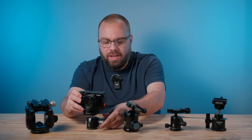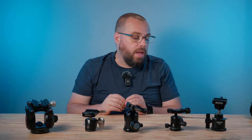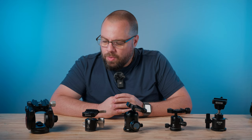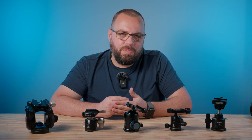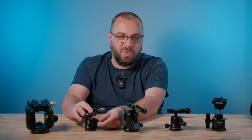What I learned was I want to be able to make easy, small adjustments to my composition. You might think that points to a geared head, and I did consider that for a bit — but they had their own problems. A lot of them are quite big and bulky, and I still wanted the ability to make some quick adjustments. The geared head just didn't really allow for that.